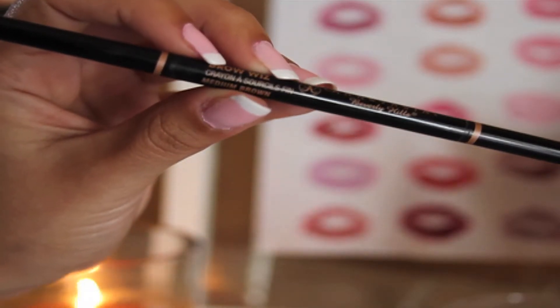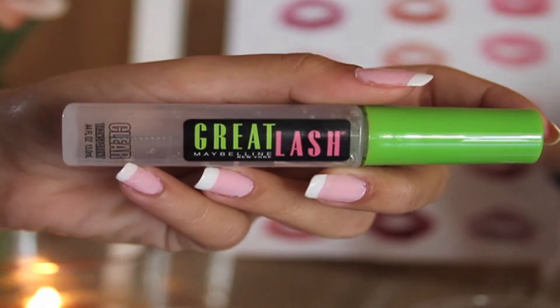Now I'm going to take my Anastasia brow pencil in medium brown and fill in my brows. Then I'm going to put Maybelline Clear Eyebrow Gel on my eyebrows so that they'll stay in place all day.